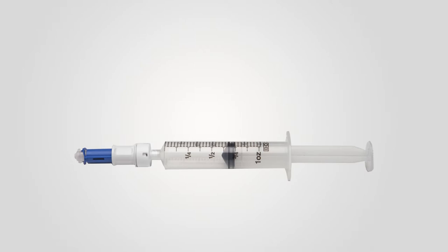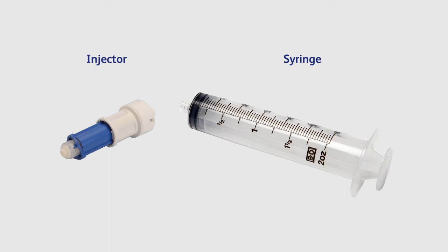Let's look at what's required to build a BD facile syringe unit. Before you begin, you'll need a syringe and a BD facile injector.